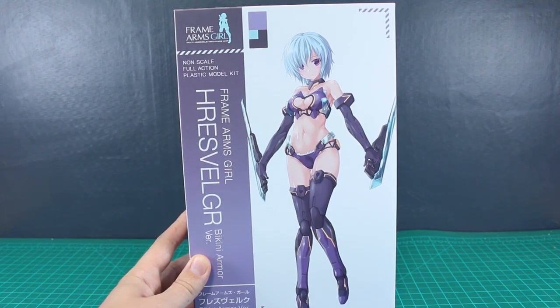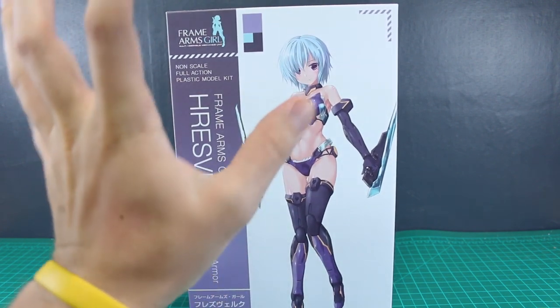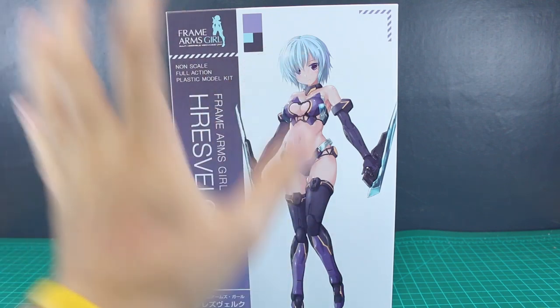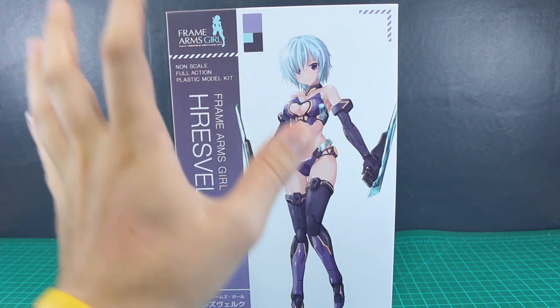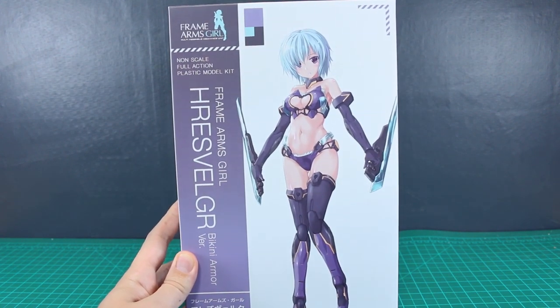Hey, what's going on, guys? Today we're taking a look at a recent release from Kotobukiya's Frame Arms Girl line. This is the Hrsvelgr Bikini Armor version — and I hope I'm pronouncing that correctly. I actually have the original version of this, but I haven't built or reviewed it yet. But this is the Bikini Armor version of the Hrsvelgr.